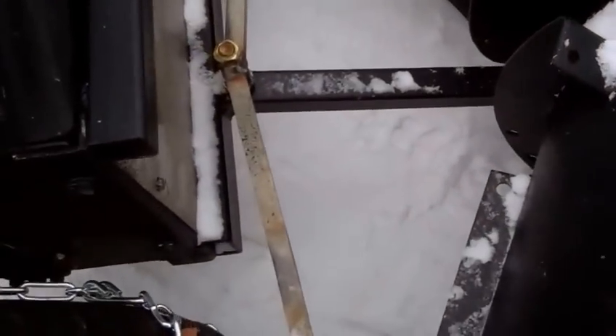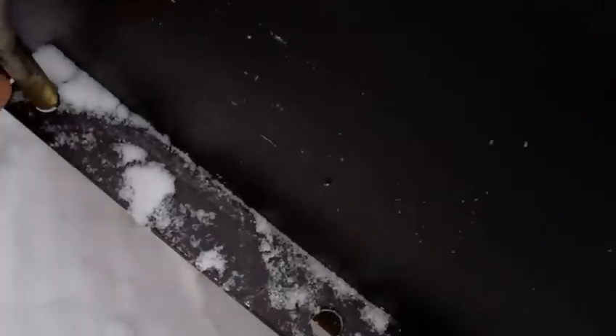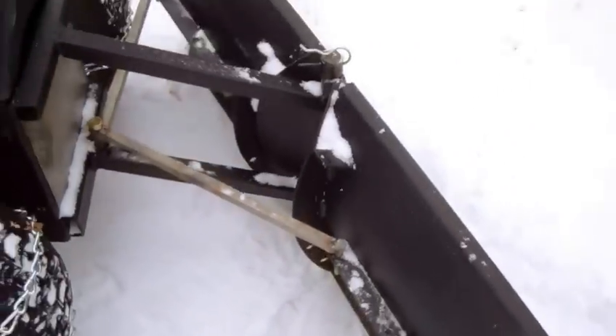And then I just made a simple setup — just these bars with a few different positions for holes, and you just pull the pin out. You can swing the blade, you know, if you want to do an angle job — like that — and you just pin it in, like so.